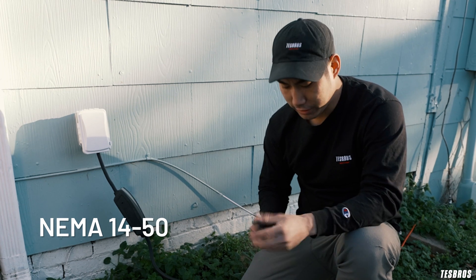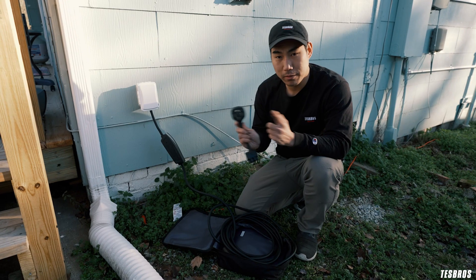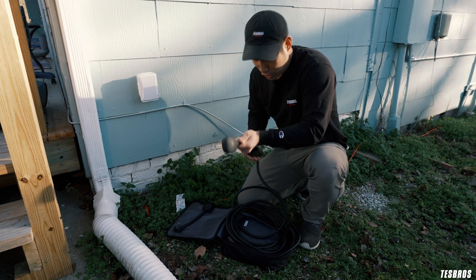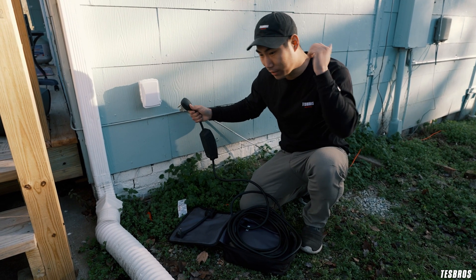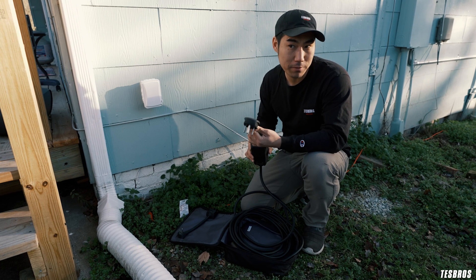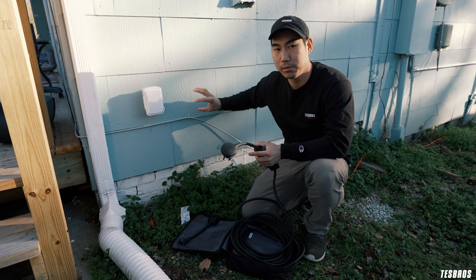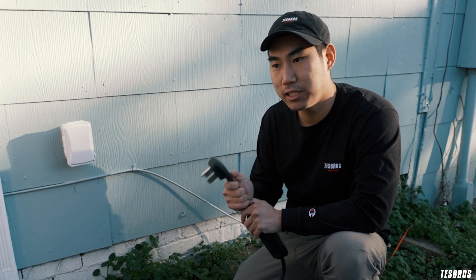Something that's a little bit more sustainable is gonna be using the NEMA 14-50. This actually doesn't come with the car anymore — it used to — but you can buy it on the Tesla website. You want to remove the 110 adapter and put this one in. I don't have a NEMA 14-50 here. But this is a lot more sustainable — it actually charges roughly about 30 miles per hour. If you think about eight hours a night, that's 240 miles, so super sustainable. All you need is this adapter, and when you get an electrician out, just ask them to install a NEMA 14-50, which is typically a little bit cheaper than installing a Tesla charger.